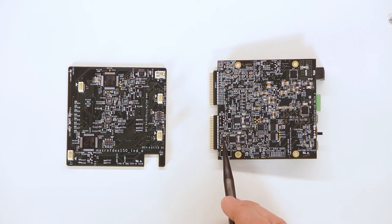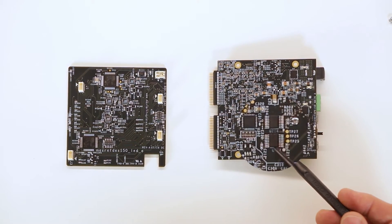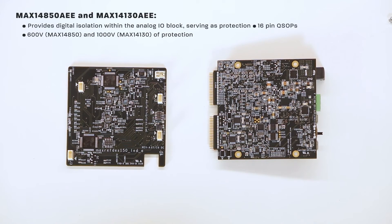Also included in the analog block is the MAX5216, which is a single-channel 16-bit DAC. It has a low power consumption of 80 microamps, a wide supply range from 2.7 volts to 5.5 volts, and rail-to-rail buffered output operation. Two ICs provide digital isolation within the analog I/O block, serving as protection for the analog ports in high-voltage environments. These parts come in ultra-compact 16-pin QSOPs. The MAX14850 provides up to 600 volts of protection, while the MAX14130 protects up to 1,000 volts.